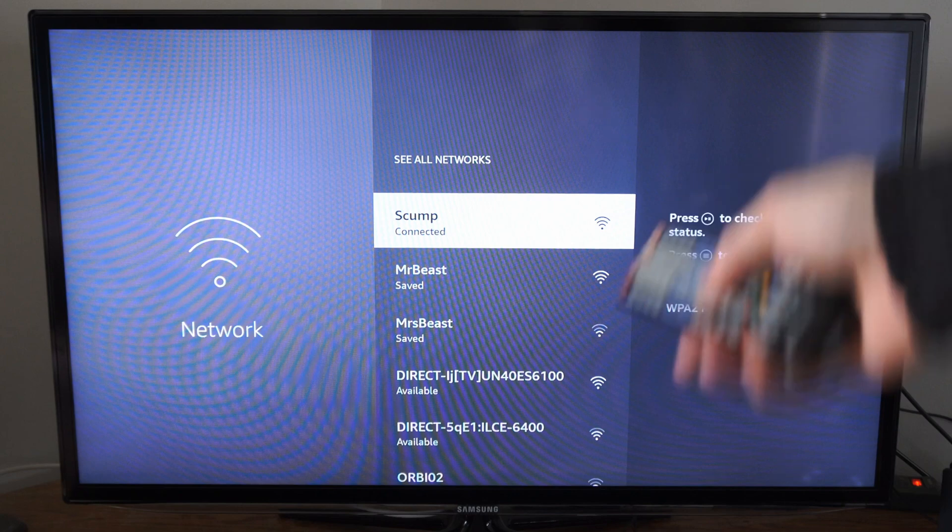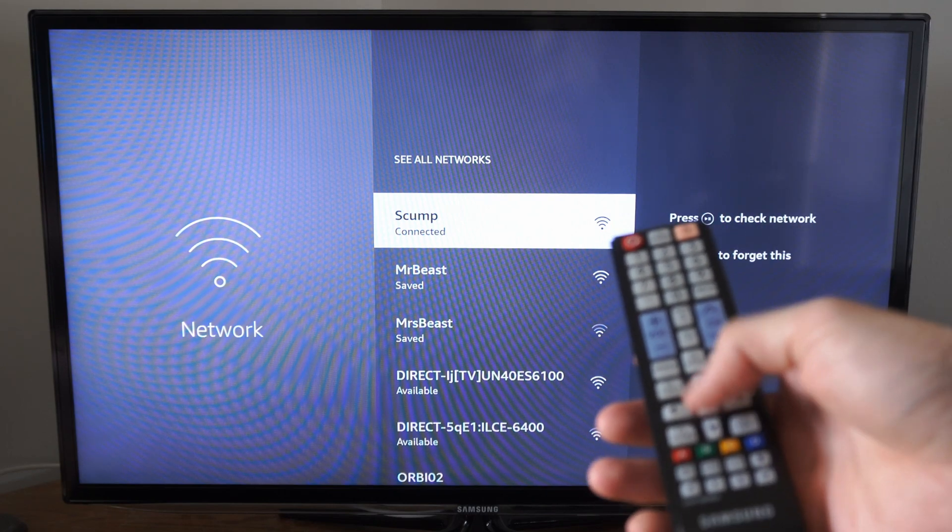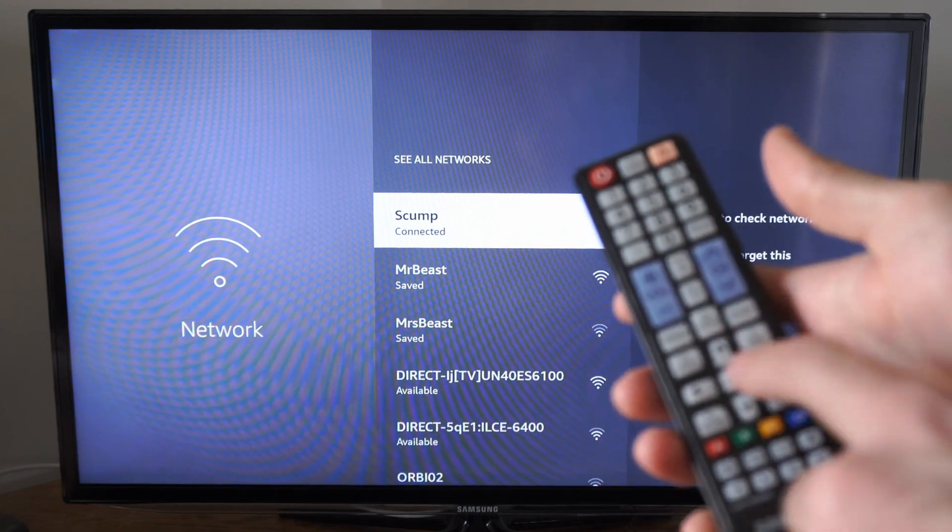Then you'll have to type in your password for your network. There should be a select button on your remote somewhere — mine is in the middle of these four buttons.